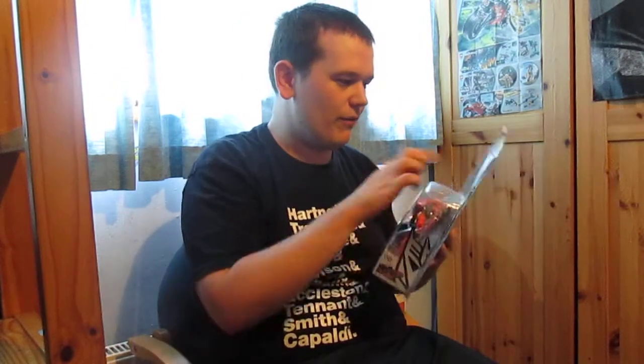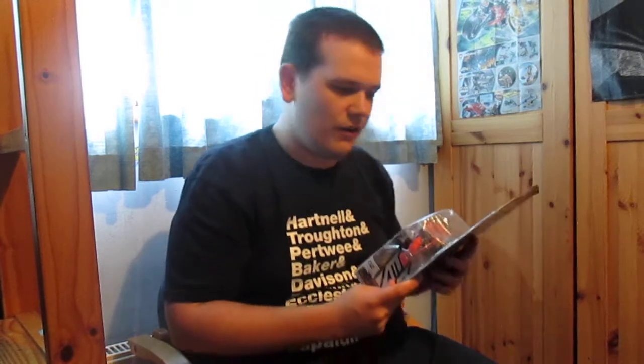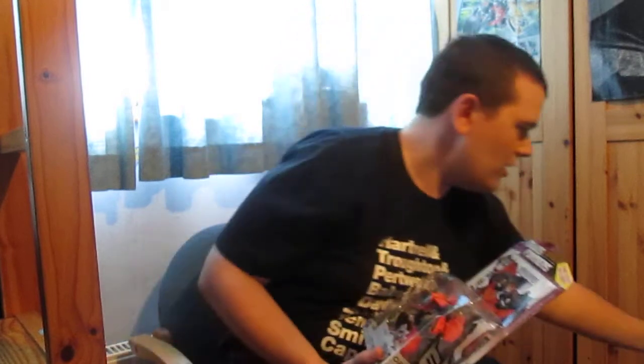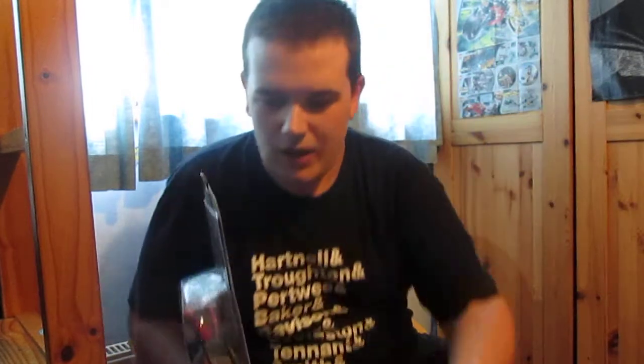Being the American version — they don't have any UK versions on Amazon — this comes with a comic. I've seen on TF Wiki he comes with Dark Cybertron Chapter 10, which is awkward because I already found that in Forbidden Planet. But knowing that my RC I got for my birthday also comes with Dark Cybertron Chapter 12, which has a couple of things altered, I'm interested to see what bits they've altered in this as well. So it's nice to have an alternate version anyway.